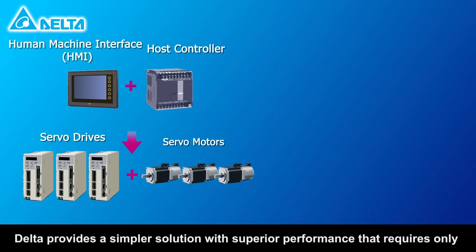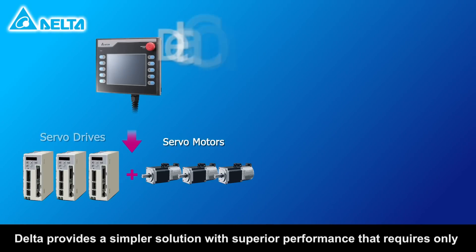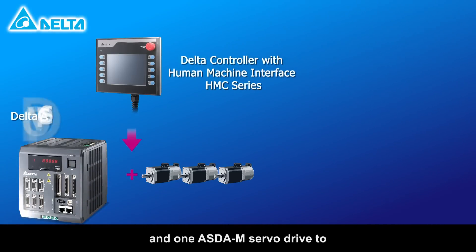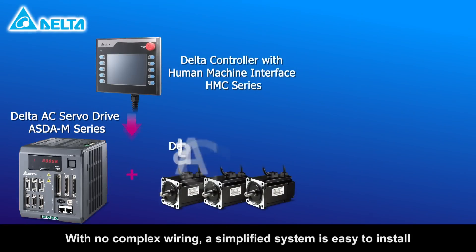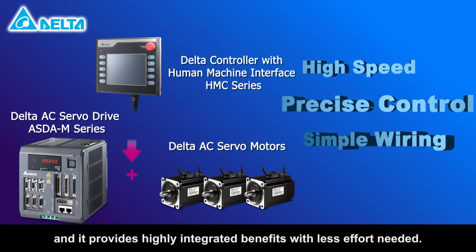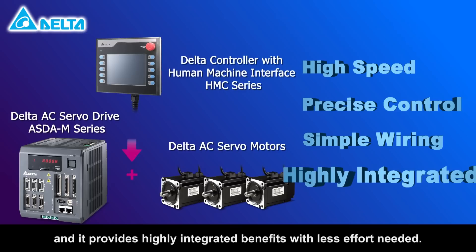Delta provides a simpler solution with superior performance that requires only one HMC controller and one ASDA-M servo drive to synchronously control three servo motors. With no complex wiring, a simplified system is easy to install and provides highly integrated benefits with less effort needed.